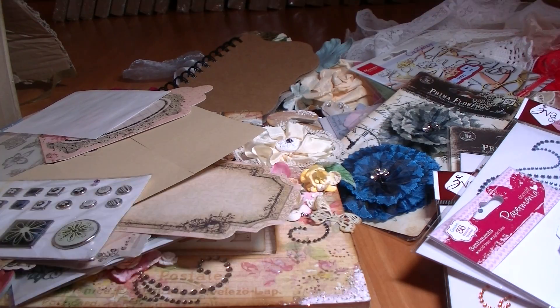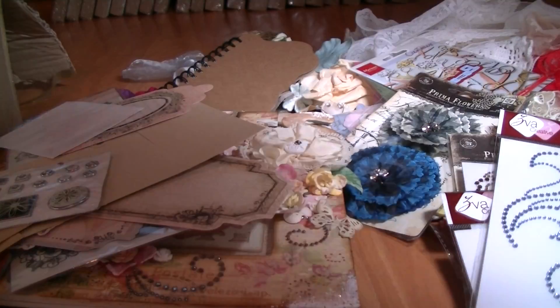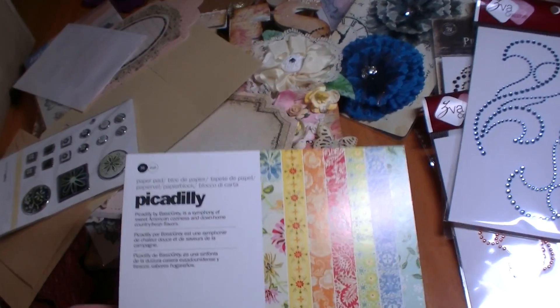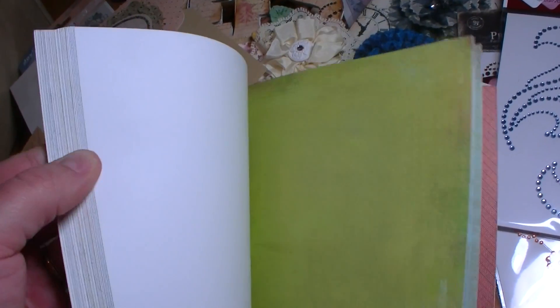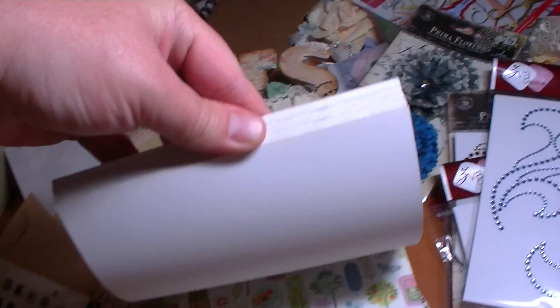Let's see what's in here — they're paper pads. Piccadilly from Basic Grey. I don't know this paper pad. Look at this — pretty, these are gorgeous. The colors don't do it justice on camera. Really pretty. Gorgeous. Thank you Marley.